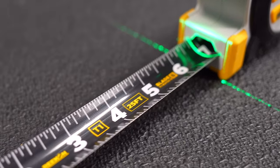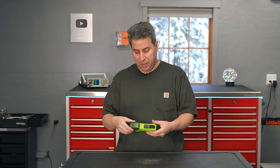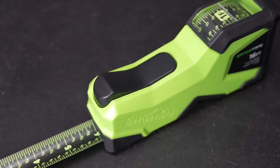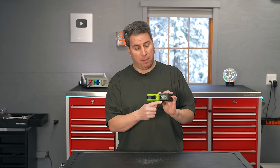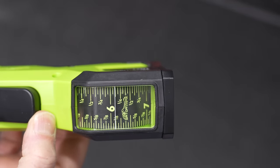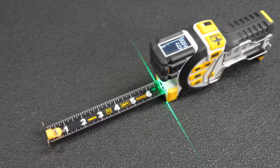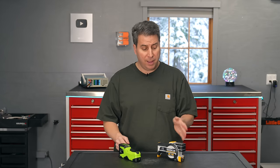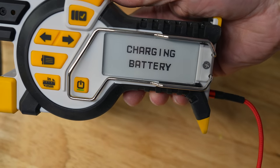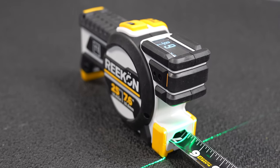The one feature I absolutely loved was the ability to read your measurement from the top of the tape measure, but I think there may be a better option. This is the Gator Tape — it sells for under $40, it's completely mechanical, but it gives you the same ability to read measurements from the top of the tape. It's not Bluetooth-enabled or digital, but it's very inexpensive and for me a great alternative. I'd love to know what you think — you may be a pro or avid DIYer who sees abilities in this tool that I don't. Let me know if I missed the mark, and if you liked this video, please give it a thumbs up and subscribe to the Silver Symbol channel.